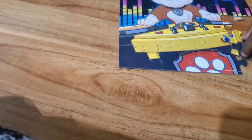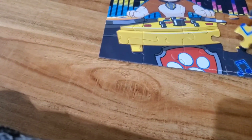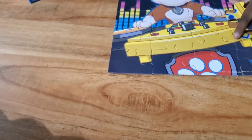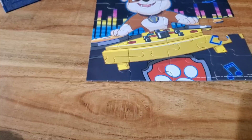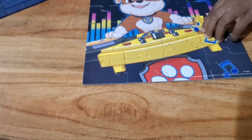Y'all, I'm gonna need some help with this because there's no way in the world it should be this hard to put together 24 pieces. Y'all should be so proud of me — well, Aiden had to come help me. It's sad to say Aiden had to come help me put these little puzzles together.